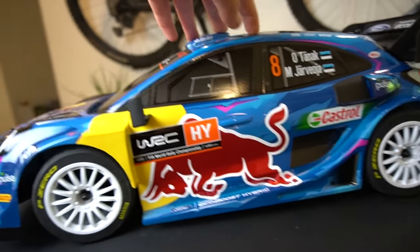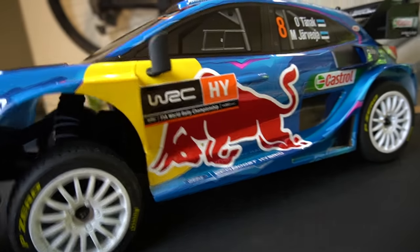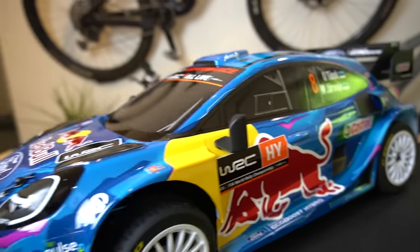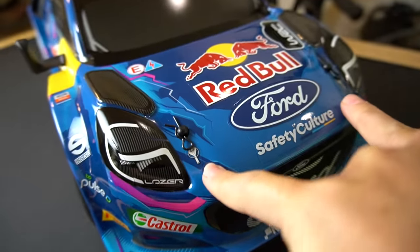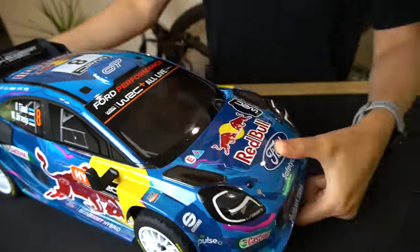The suspension feels pretty nice — nice and squishy. Because of the varied conditions that drivers face in real life, these would have really tough suspension. It looks like we have two body clips up front and two body clips in the rear holding on the body.